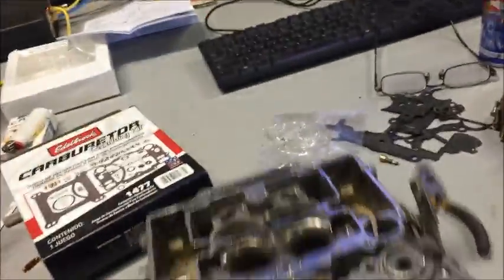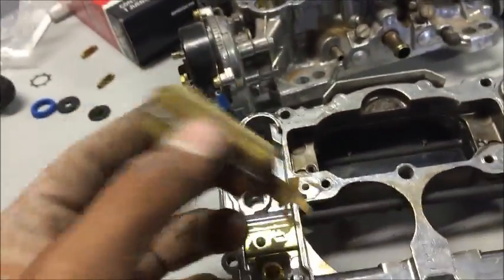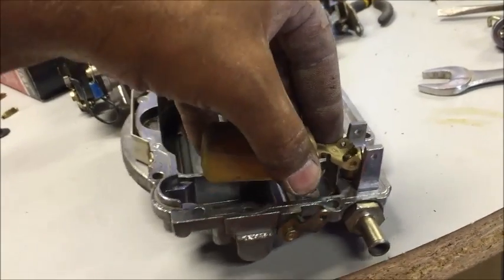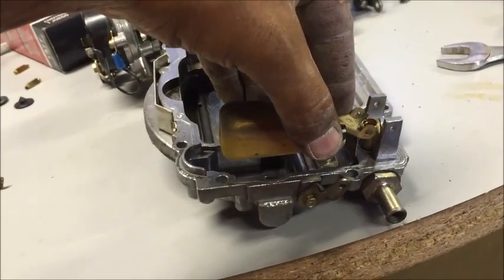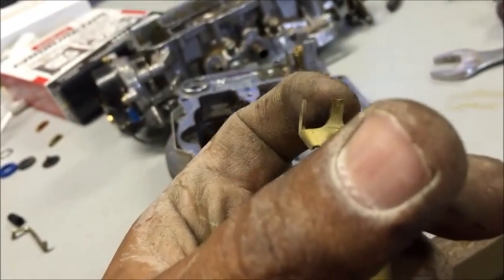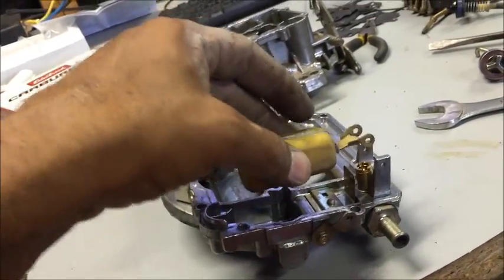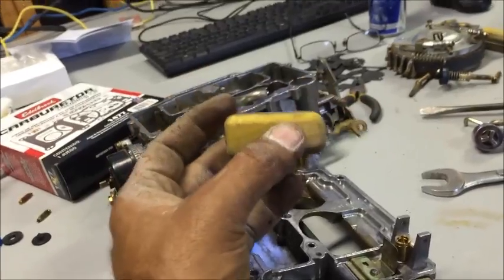Let's put the float assembly on these. We're going to drop the new needle valves in — they have to ride on the float right there. There's no adjustment on these ones. But if you do have an adjustment, once you get your float on there, the carburetor sits like this normally. You're going to turn it upside down and look at the float. The float needs to sit completely level. If it's up, it needs adjusted; if it's down, it needs adjusted. If it's down too far it's going to flood out; if it's up too far it's going to starve. So it needs to sit perfectly level. You can bend these tabs right here for the adjustments.